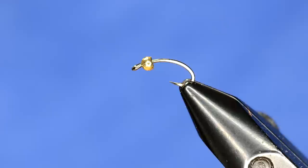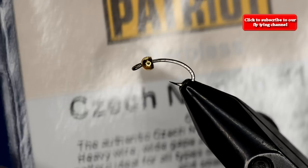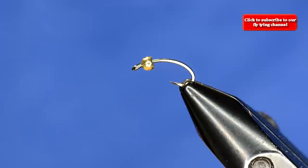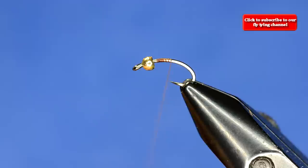We start off with a 2.3 millimeter bead on our hook. This is one of our favorite hooks — it's a Partridge Czech nymph hook, and these are barbless. We use these for so many different patterns. I'm going to use some A-dot dark brown thread and start that behind the bead.